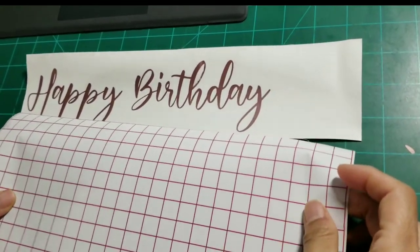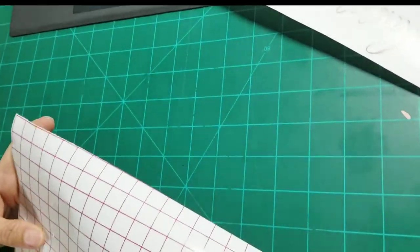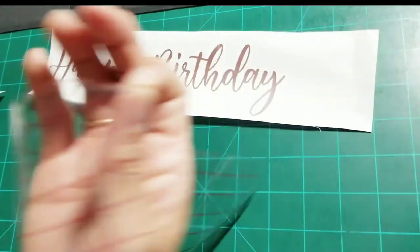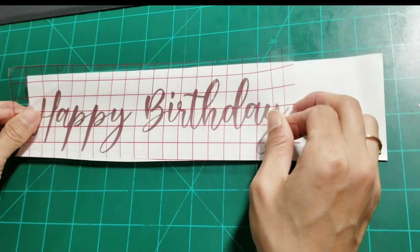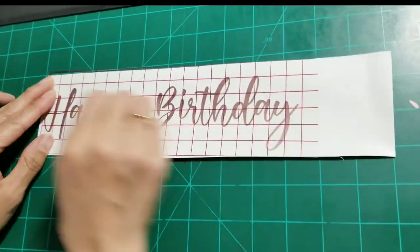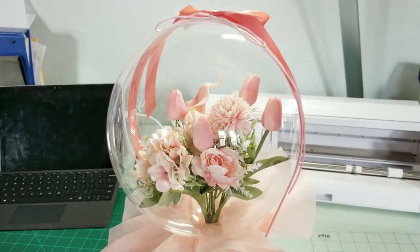Prepare your transfer tape. Cut your transfer tape to the same size as the decal. Take off the white backing paper and place the transfer tape onto the vinyl. Gently press down with your finger or use a credit card. Then peel off the transfer tape and your text will be transferred onto it.